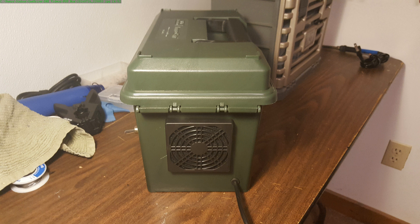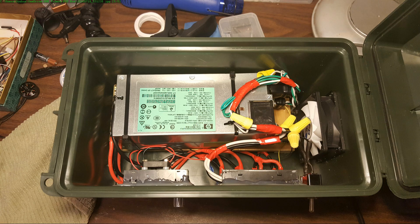Nicely grommeted cable — no metal to cut through the cable. I had a grommet on the other one, but it wasn't quite snug and the cable could move around. So now it's nice and snug.